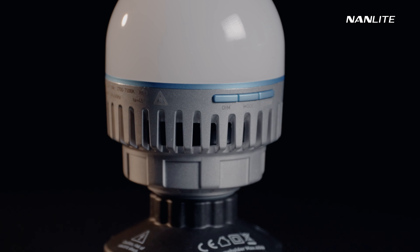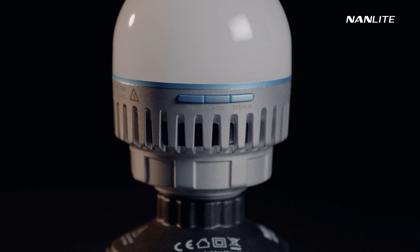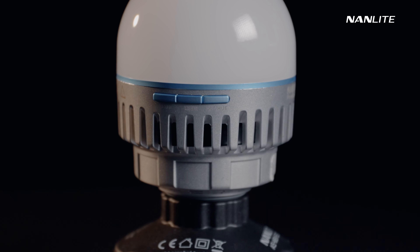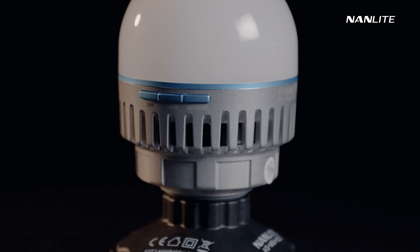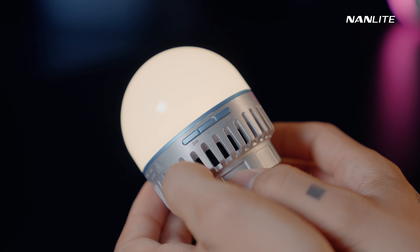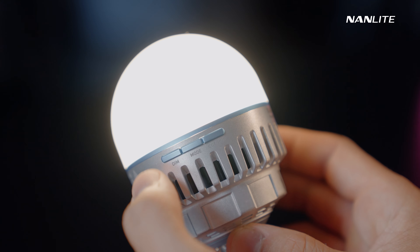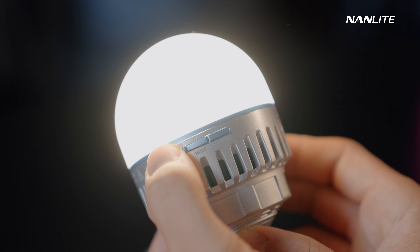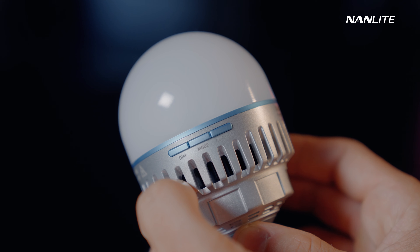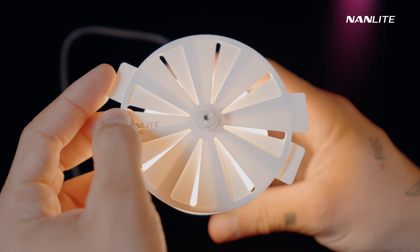First, we have the onboard control that mainly relies on three buttons on the 10C, which allows you to switch modes, adjust the dim, CCT, and hue. Short press the mode button to switch between CCT and hue. The dim button can offer adjustments in 5-step increments for brightness of 0, 20, 40, 60, 80, and 100%, and it will go back to 0% if you press again. There is also a diffusion you can use to control the light angle.